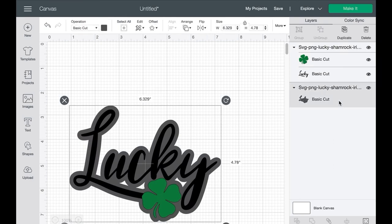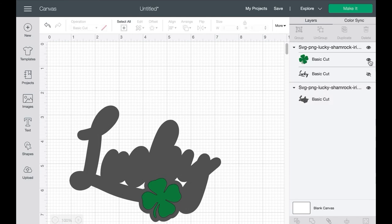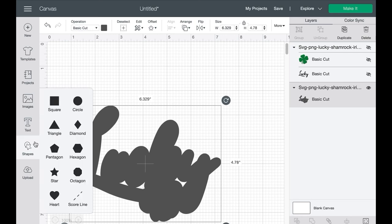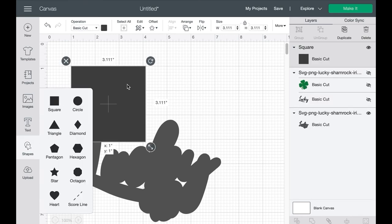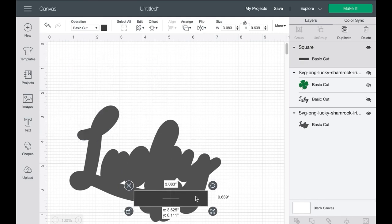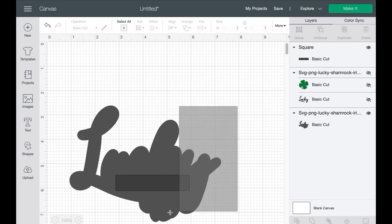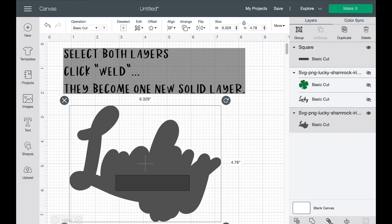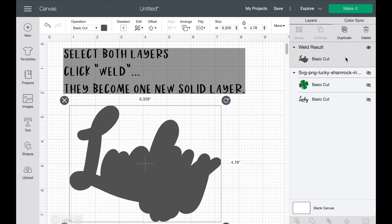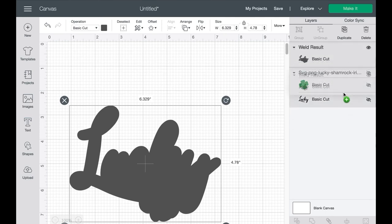It's gone ahead and created this background layer. If I hide these other layers, you'll be able to see what it did. I want these to be filled in with the same color, so I'm going to create a little hack where I take another shape, unrestrain the proportions, and shape it to cover those white spaces. Then I'm going to weld these two layers together so it becomes one new layer — so when I slide it to the background, I won't have the white holes or white spaces there.